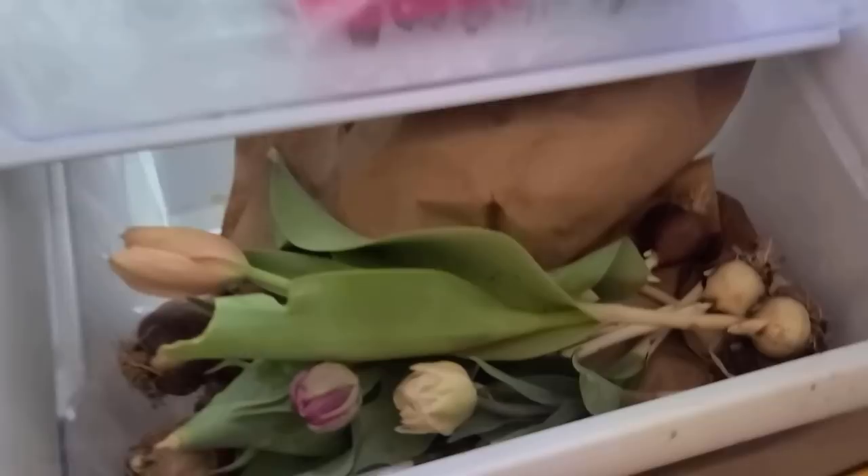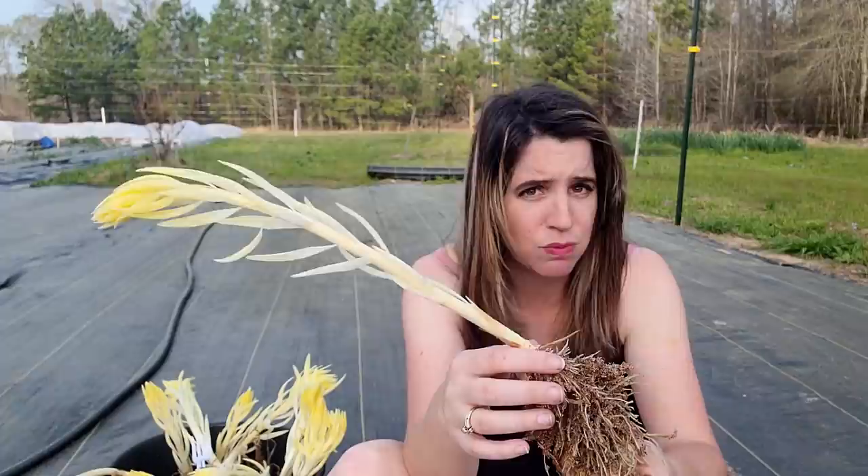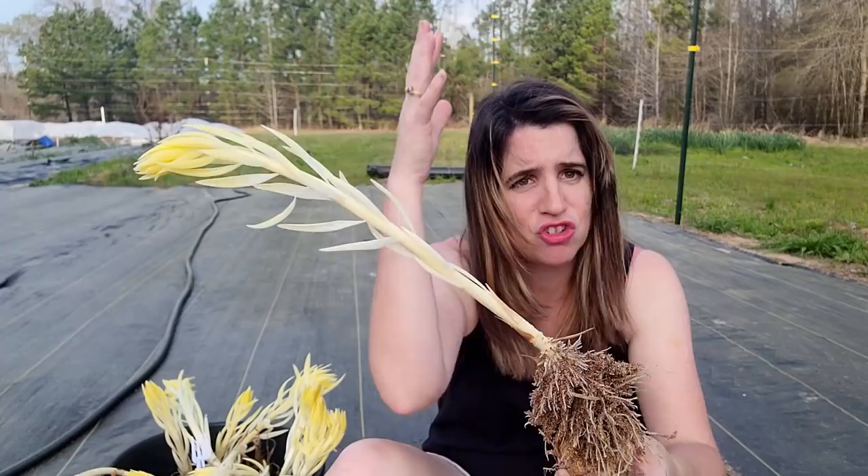Drinks and lilies. I ran out of room in refrigerators. So when these came in, I put a few — by a few, I mean a whole bag's worth — into my daughter's bedroom closet because I thought it'd be cold and dark and it would stop this. It did not stop this. We're going to go ahead and plant these.